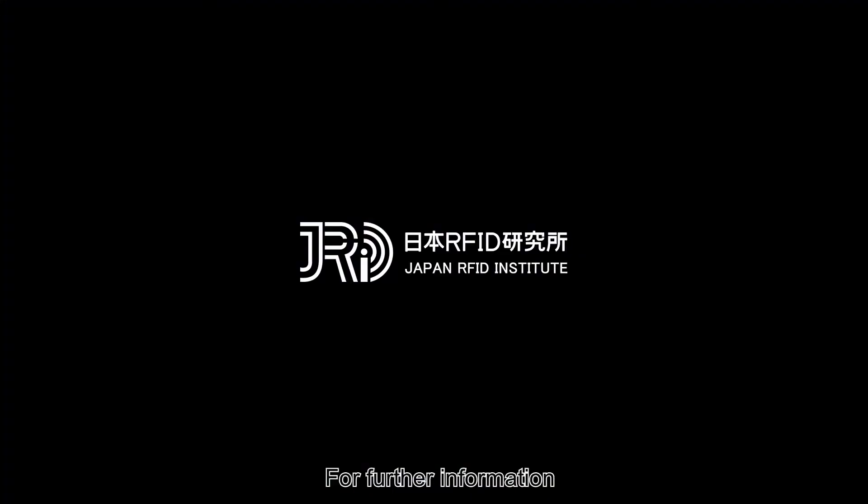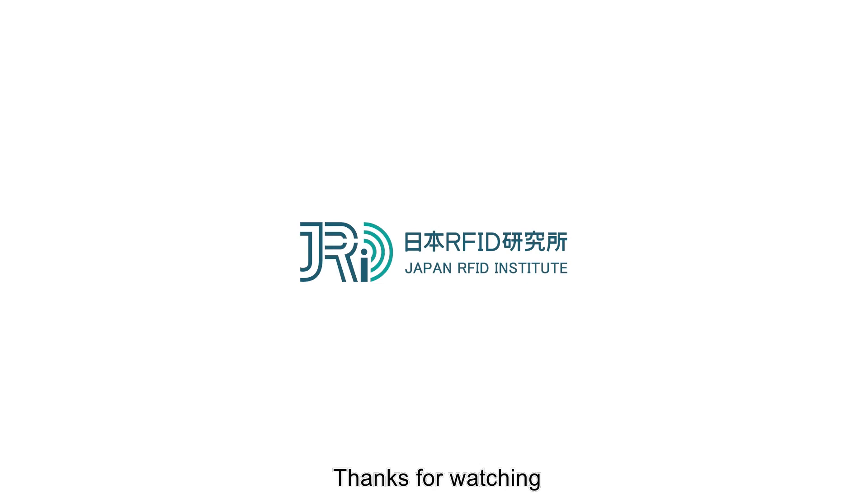For further information, please contact us. Thanks for watching.